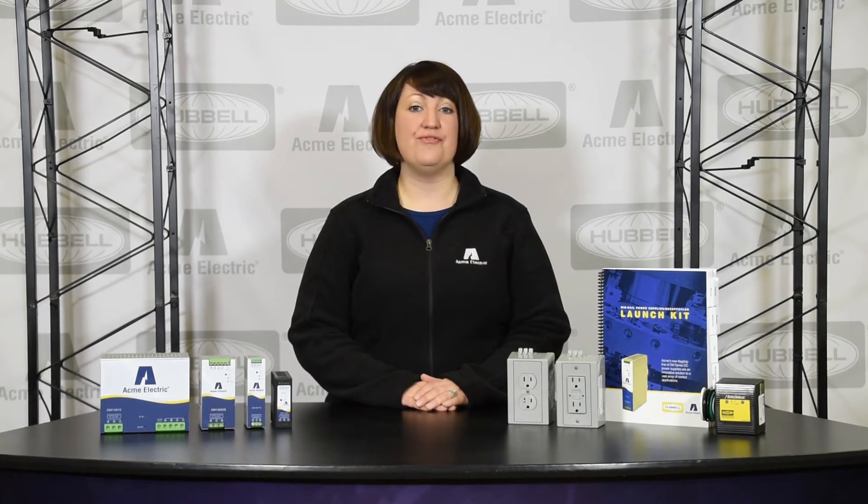Every Acme DM series power supply is UL 508 listed, meaning each unit can operate at full rated power, making them cost effective. Other power supplies need to be derated to 50% for use in a UL 508 compliant control cabinet.